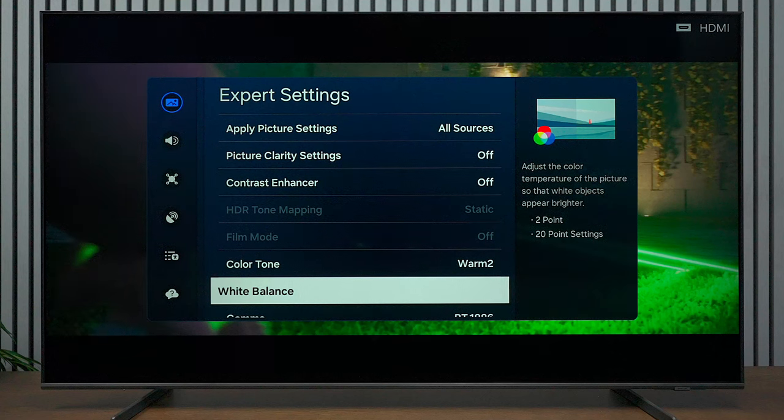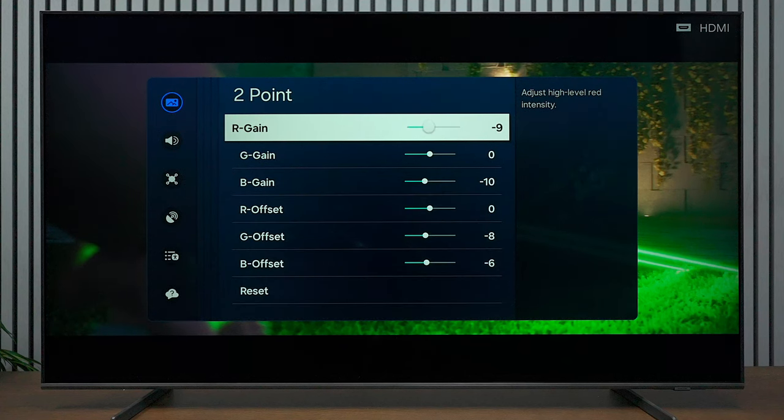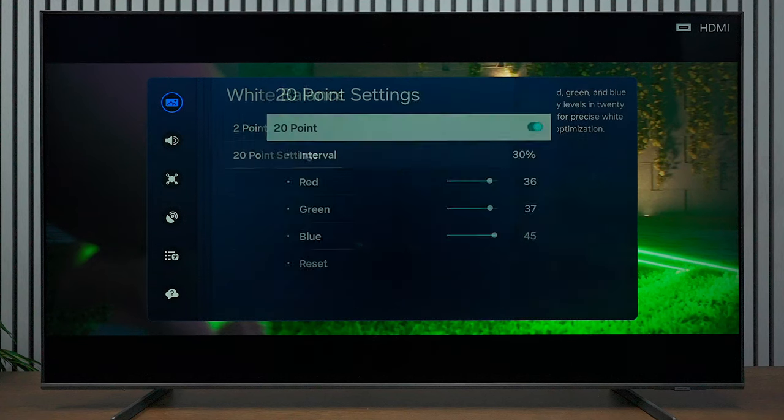There are two different settings under White Balance: a 2-point and a 20-point, with settings under both. Under 2-point: Red Gain negative 9, Green Gain zero, Blue Gain negative 10, Red Offset zero, Green Offset negative 8, and Blue Offset negative 6.